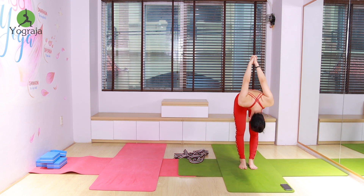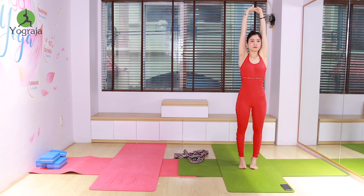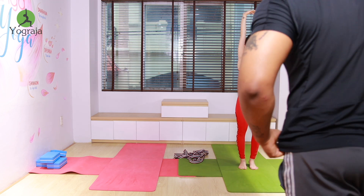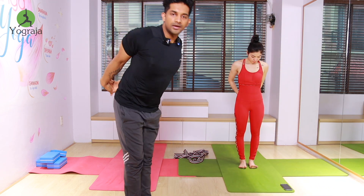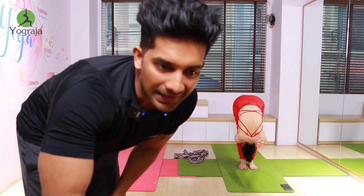One more time — inhale, interlock your fingers, look up to the ceiling and stay there. Six and stretch, five — take it up and higher, four, three, two — then exhale, go down, interlock your fingers, wrists together and keep going down. Forward bend and stretch.